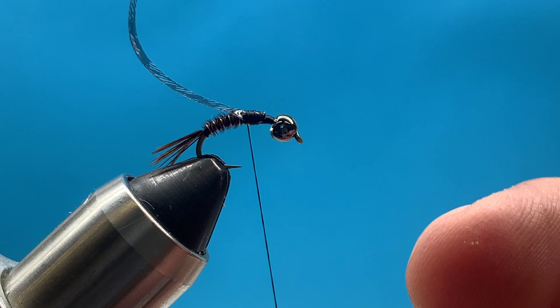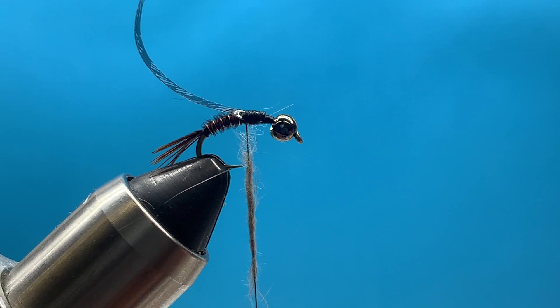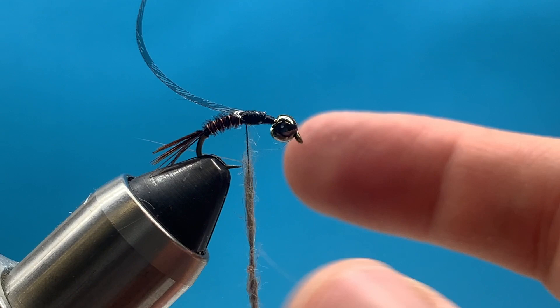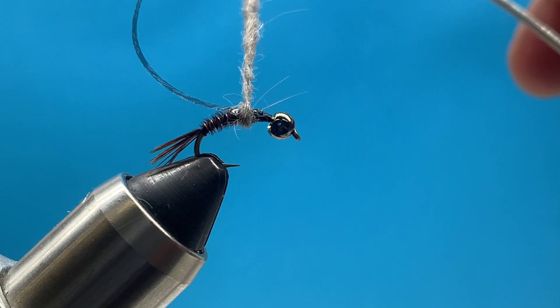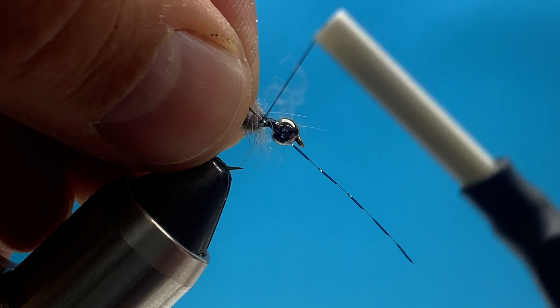Now I'm ready to dub the body. I'm just using regular Hare's Ear dubbing - you can use really any dubbing you want. In the box this month I'm going to send a golden stone color so you can mix it up. We're going to add just a tiny bit of dubbing and get it started - kind of start with a ball right there. Looks like I got a little too much so I'm going to remove a little bit.